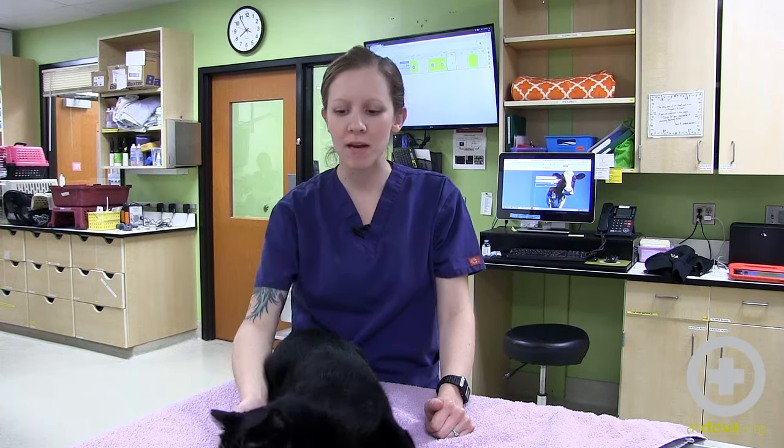Hi, my name is Amy. I'm a veterinary assistant here at Delve Lewis, and today I'm going to demonstrate how to wrap a cat for restraint for an IV catheter or any front leg injection.